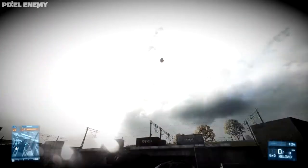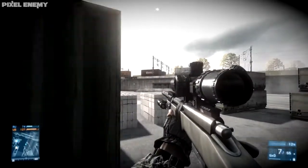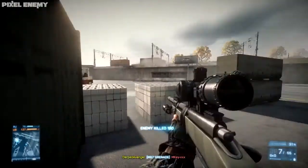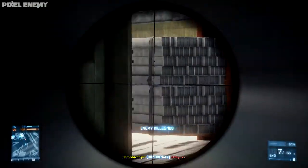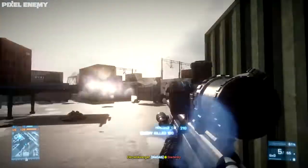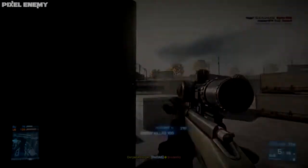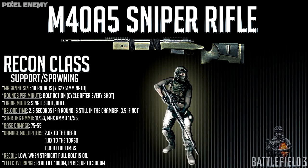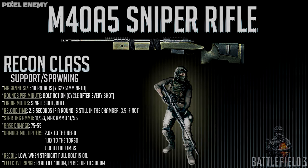The recoil depends on whether you have the straight pull bolt equipped. Without it you have to unscope, scope back in, and then cycle, or unscope, cycle, then scope back in. But with the straight pull bolt you can stay scoped in and stay on target. The effective range in real life is around 1,000 meters, but in Battlefield it really doesn't matter because shots up to 3,000 meters are possible.